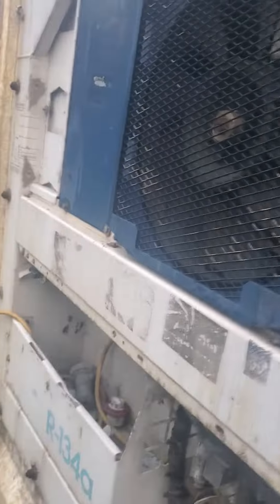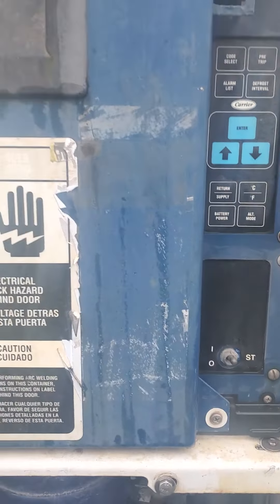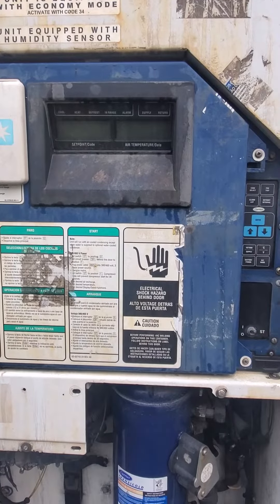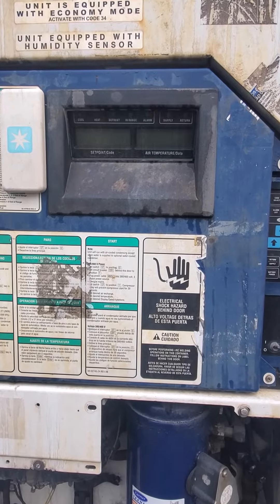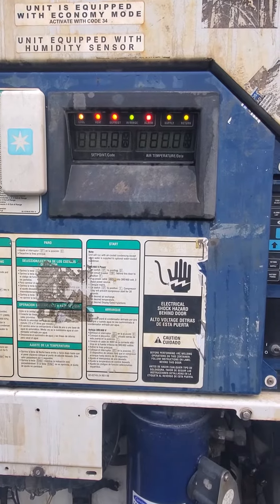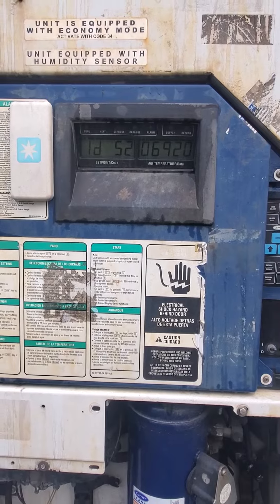We've plugged the unit in, the power switch is on, it takes a few seconds, and the light screen will light up. It's going to do a pre-trip.